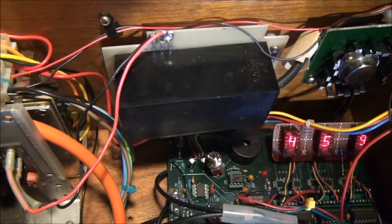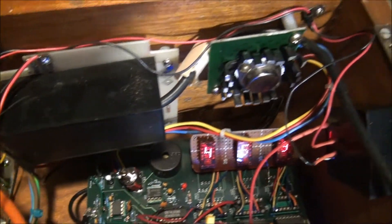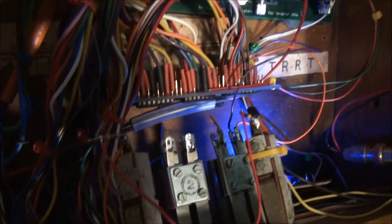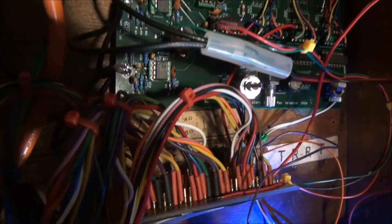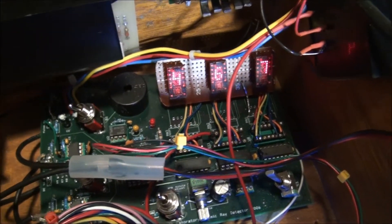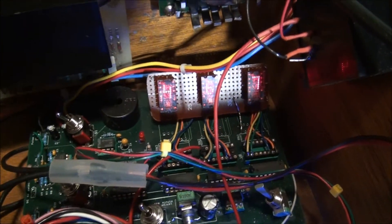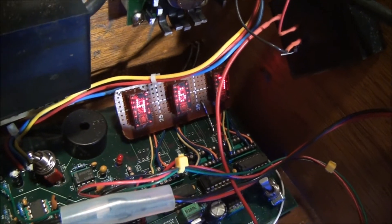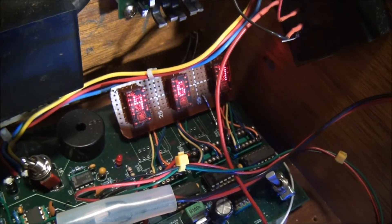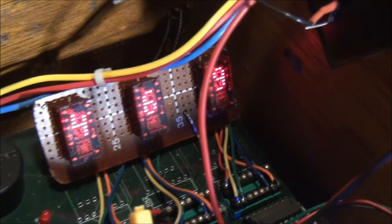There's the high voltage power supply for the photomultiplier, driver boards for the Nixie tubes over here, the main count and discriminator board here, and also on the count board I've got some vintage binary-driven digital displays — hard to come by these days.